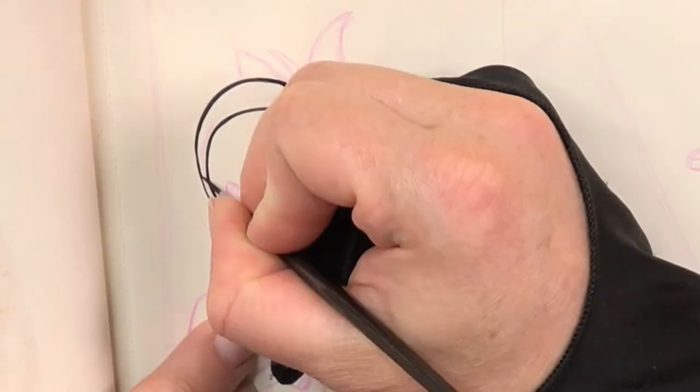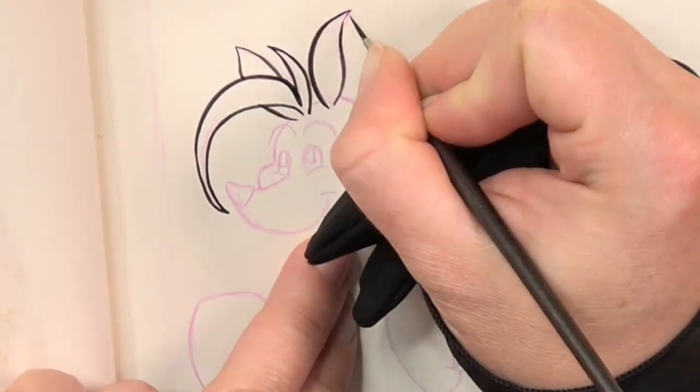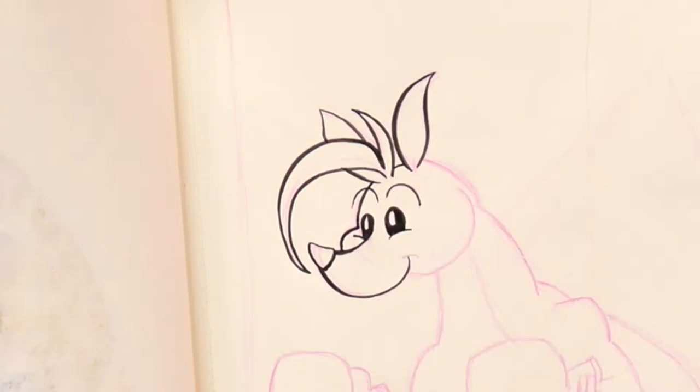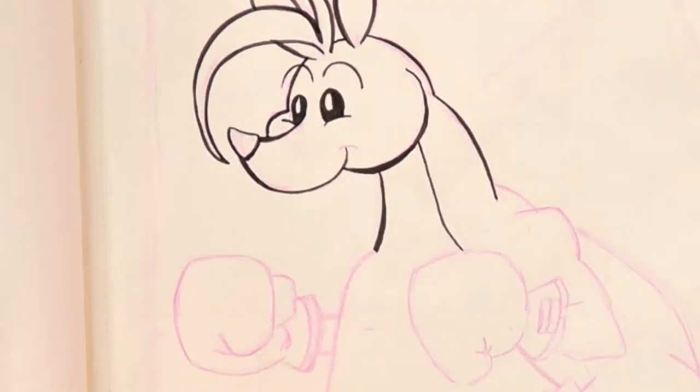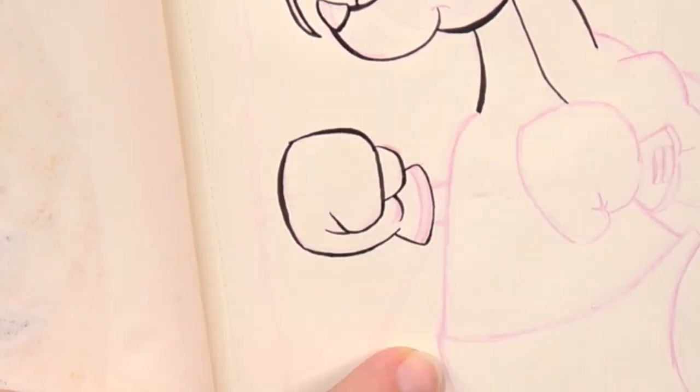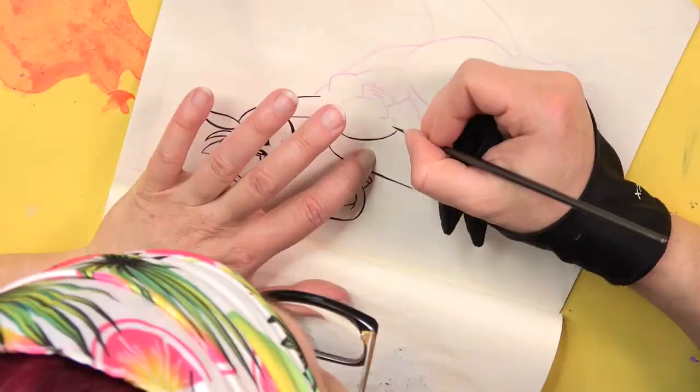Always when I'm using a brush for inking I get a lot of pain in my hand very fast. Every 10 minutes I'm moving and relaxing it a bit to avoid further damage. Do you have any recommendations how to handle that? If yes please let me know in the comments.